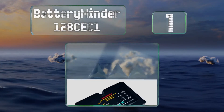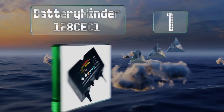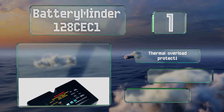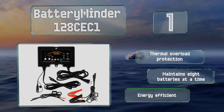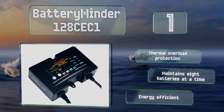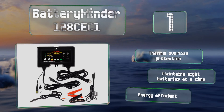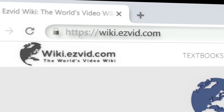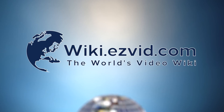Taking the top spot on our list, good for cars, trucks, and motorcycles, the Battery Minder 128 CEC1 uses a series of high-frequency electric pulses to recondition even the frailest batteries. A built-in temperature sensor adjusts the charge rate to ensure optimal results in hot and cold climates. It's equipped with thermal overload protection, is energy efficient, and can maintain eight batteries at a time.